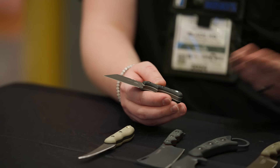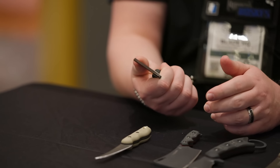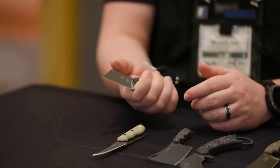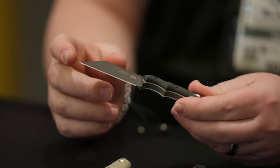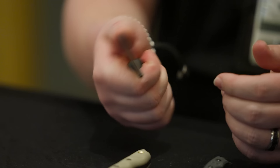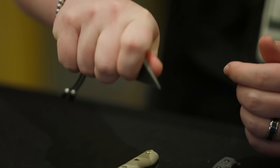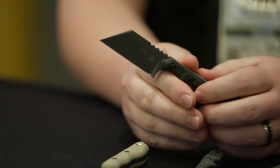It seems like in terms of materials it's right in Tops' wheelhouse, but this is a very small but handy knife. Somehow they got a full three-finger grip and it's probably five inches overall. Super tiny but also super usable. You can even pinch up here and have access to the tip — very handy little knife to have around.